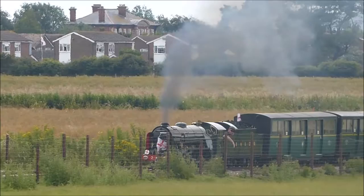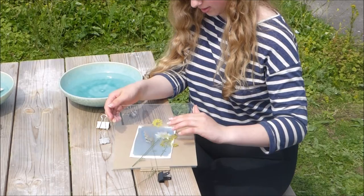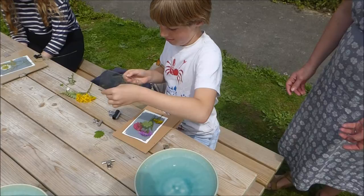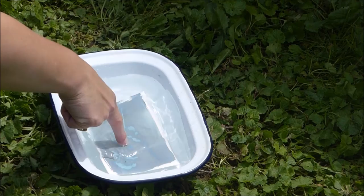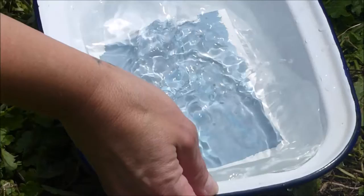Then in running water, or in a tray of water that you might change regularly, wash off your print to create your very satisfying cyanotype. What's happening is you're getting a chemical reaction creating this Prussian blue pigment, and then once it's dry you'll notice that the blue gets darker. Obviously plants are really good for creating cyanotypes, but you can use any kind of object that is going to block the light.